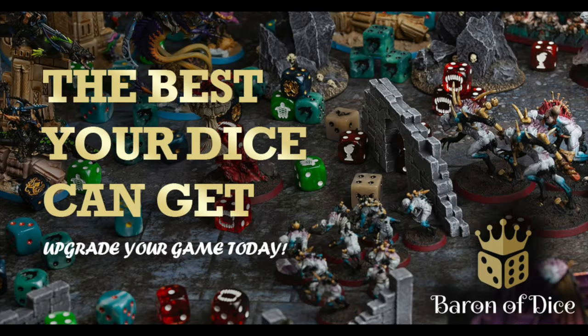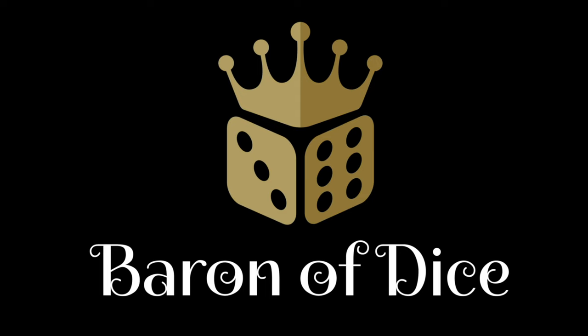Miniature Realms is proudly sponsored by Baron of Dice Premium Wargaming Dice — over 500 styles, over 4,000 customer reviews. Welcome to the best dice on the planet.